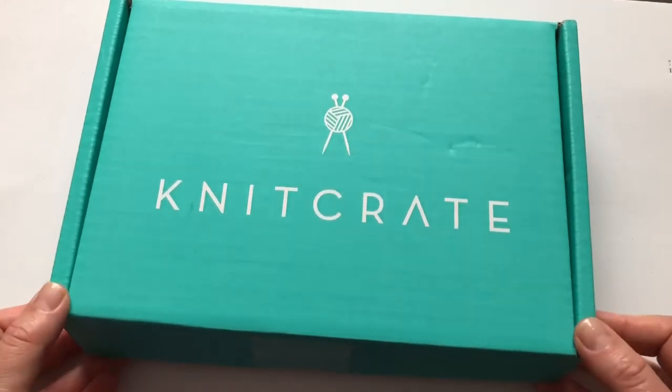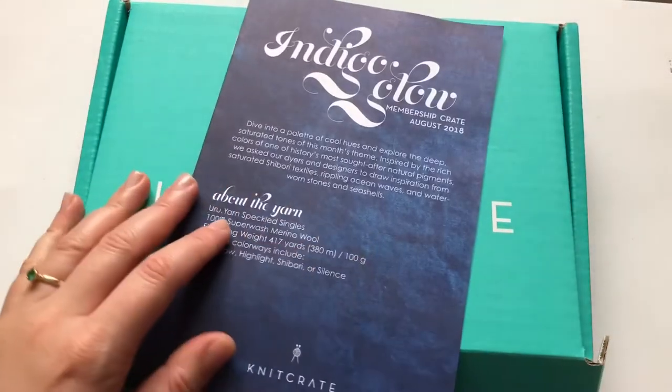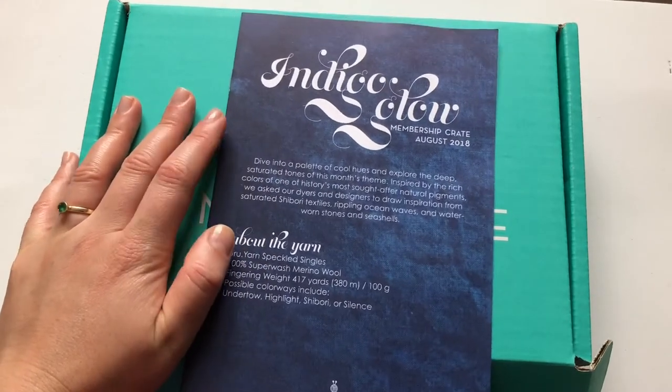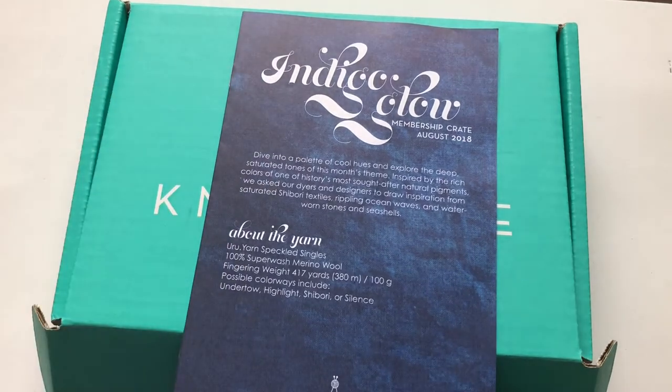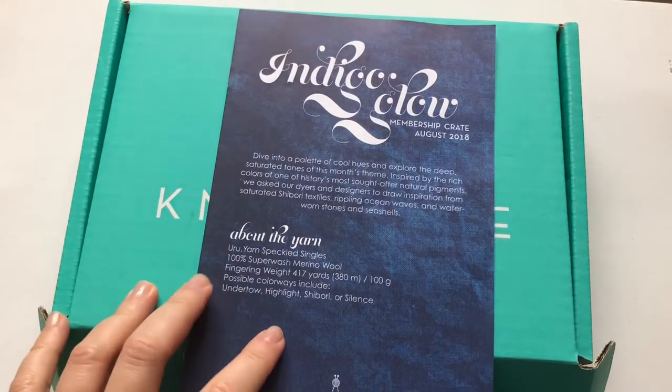The first thing I'm going to bring out is the leaflet. "Indigo Glow" is the theme, and they say: dive into a palette of cool hues and explore the deep saturated tones of this month's theme, inspired by the rich colors of one of history's most sought-after natural pigments. They asked their dyers and designers to draw inspiration from saturated shibori textiles, rippling ocean waves, and water-worn stones and seashells.